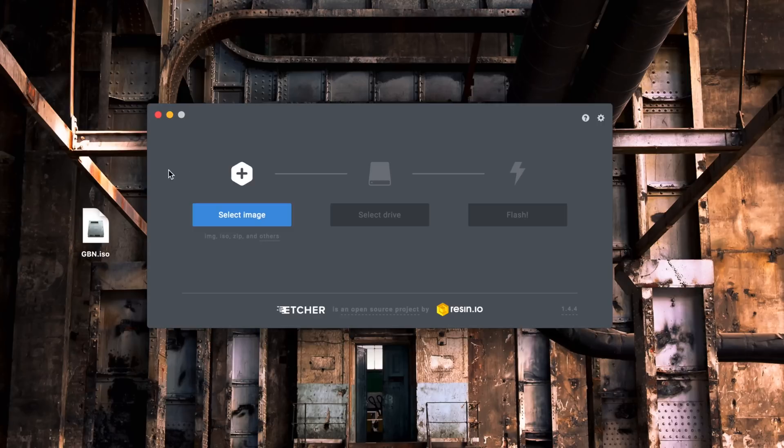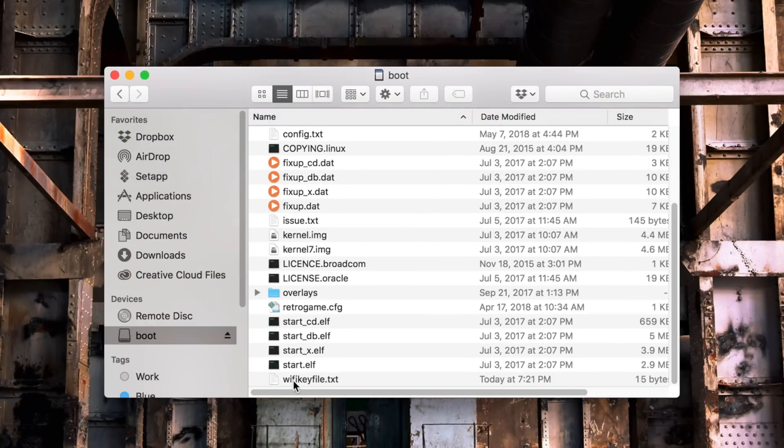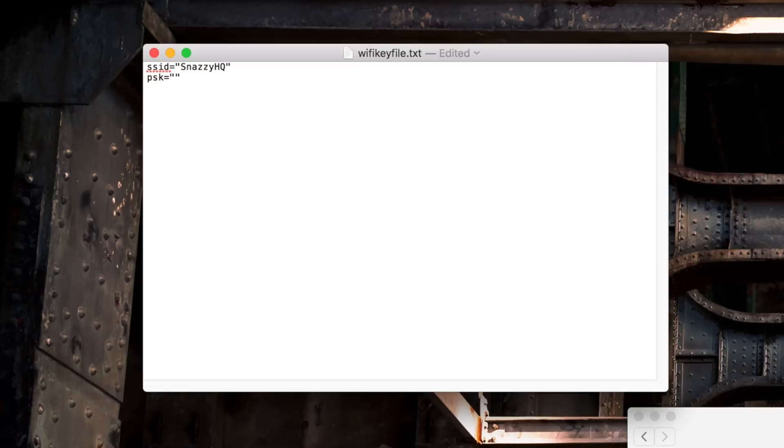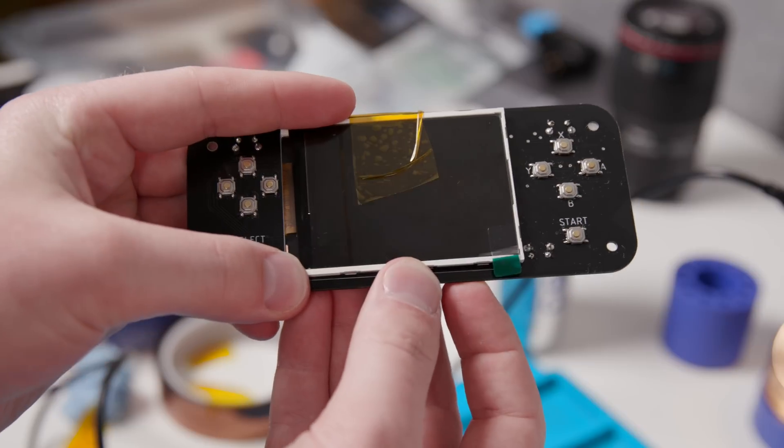Now it's time to test it. If you haven't created your SD card yet, you can do that very easily by downloading the Game Boy Knoll ISO from the build page, which is pre-configured and ready to go. All you have to do is use one of the many free ISO to disk creators, like Etcher for macOS, to create a bootable SD card. Once your SD card is created, you'll need to set up the WiFi credentials. Enter the root of the SD card, and there's a file called wifikeyfile.txt. Open that using a text editor, and change the SSID string inside the quotes to the name of your WiFi network, and where it says PSK, change it to your WiFi password.